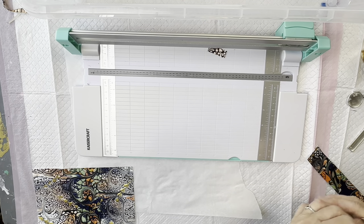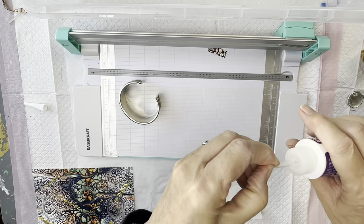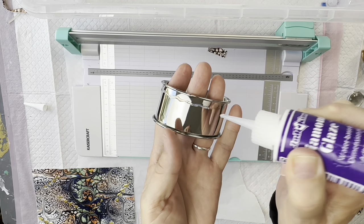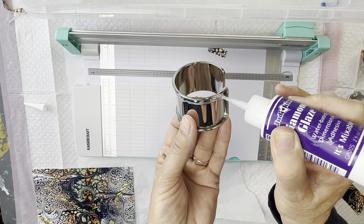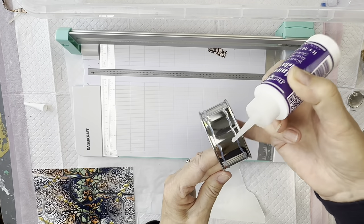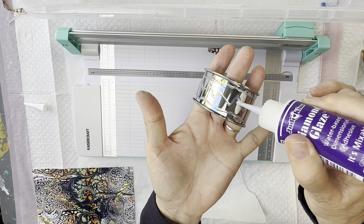I'm going to get some of this — the glue that I've seen everybody using. It's called Diamond Glaze, a water-based glue, so you don't have to worry about it getting on your fingers; it's not going to stick your fingers together like super glue does. I'm just going to put a bead of this along the edges. I don't want too much because I don't want it squishing out, but it doesn't matter if it does — you can just wipe it off. I'll go down both sides and then down the middle as well, just to make sure there's enough on there.